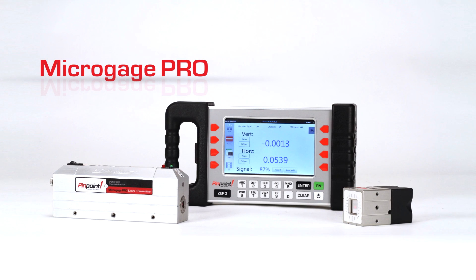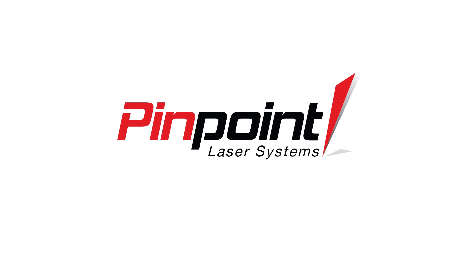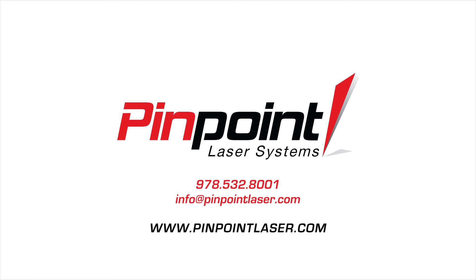Please contact us today to discuss how the MicroGauge Pro and other Pinpoint products can solve your alignment challenges. Chat live with an alignment specialist on our site.